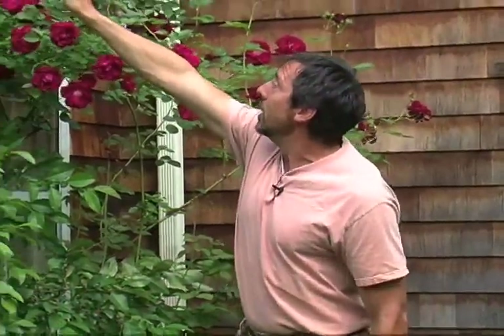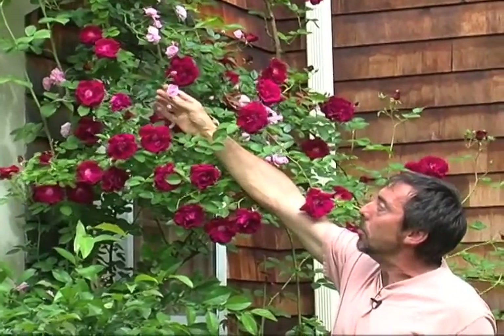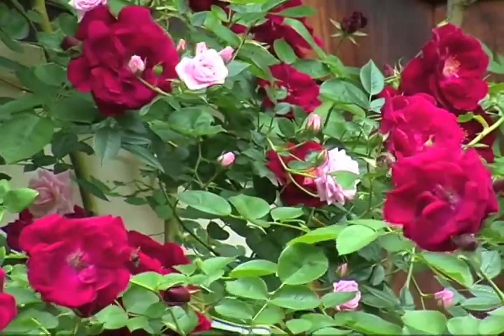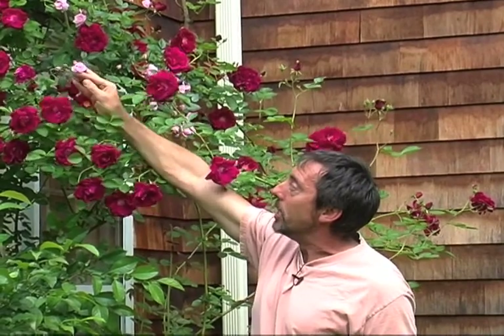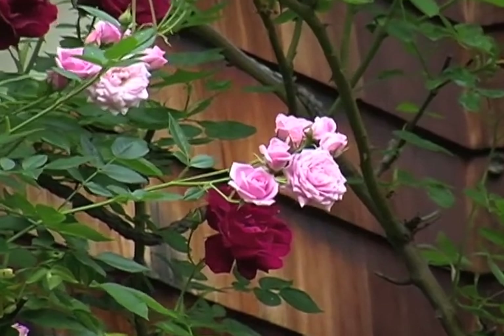Growing in with it is another little climbing tea rose — actually a pillar rose. This rose is sort of being swamped by the more aggressive rose, so I don't know how long it's going to last. But it makes very sweet little rose buds more to the scale I would have wanted when I first planted roses on this side of the house.